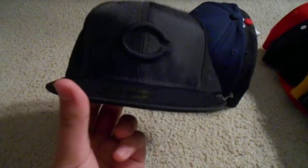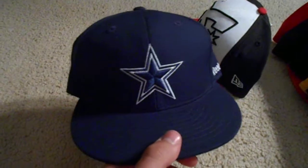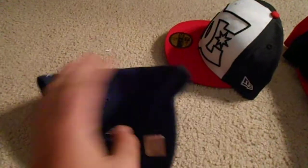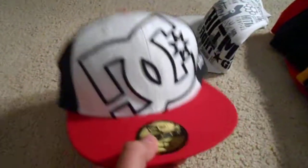Now moving into my fitteds — only got a couple but I'm planning on getting more. All black Cincinnati Reds fitted, size seven and three-eighths, real nice, got that one for seven bucks. Next, Dallas Cowboys fitted made by Reebok, NFL logo, size seven and five-eighths. Got this one for five bucks from a Champs outlet.